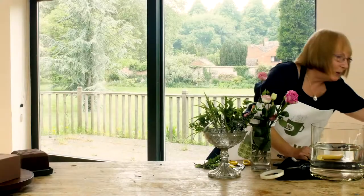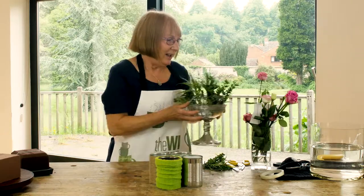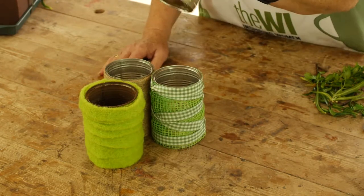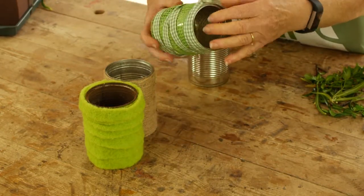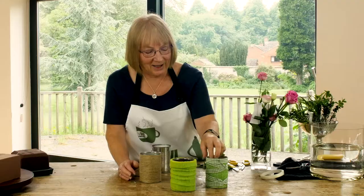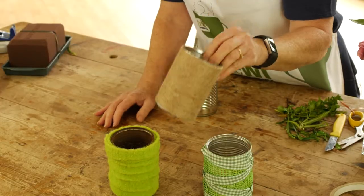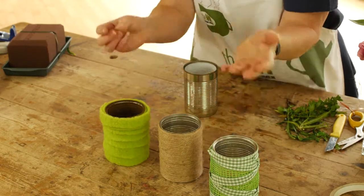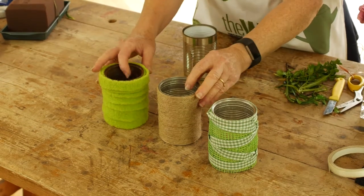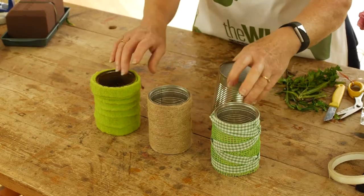One of the other things we often do is craft work for flower arranging, and when we're on a budget you can't beat a good old baked bean tin. You can see here I've covered them with all sorts of different things — some lovely green felt, some ribbon, and just plain garden string, which is really nice. These just filled with flowers that you've picked from the garden, bought at the supermarket, or from the florist, look really lovely on a table.